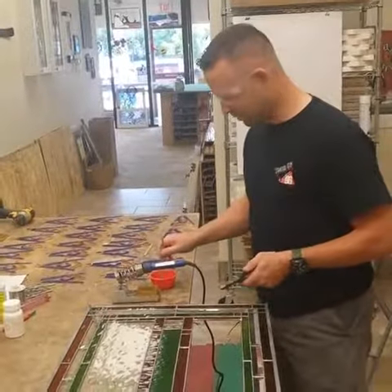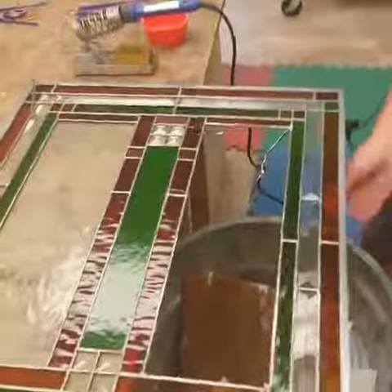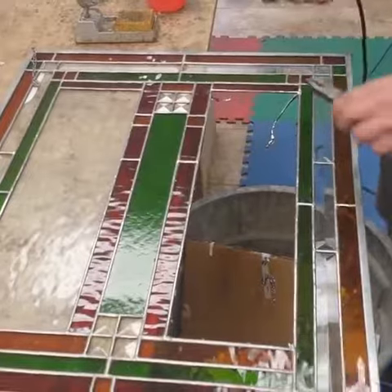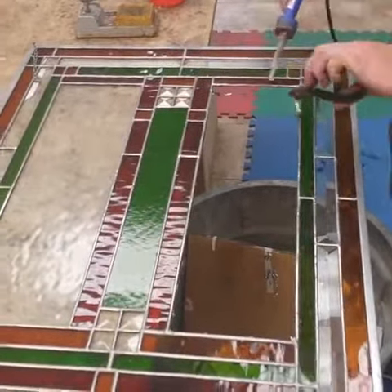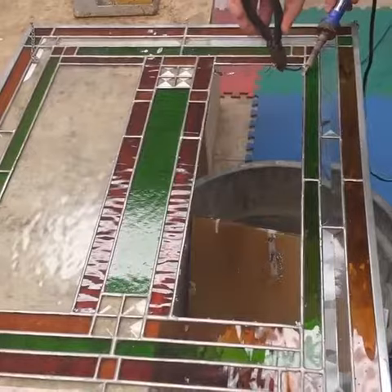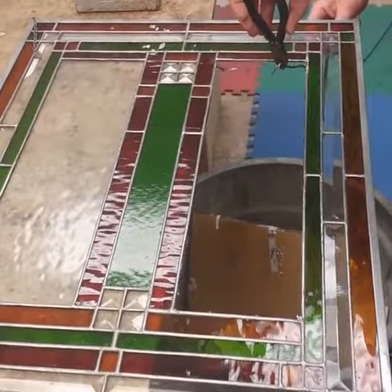So if you want to zoom in here, brush some flux on both sides, down the line to take my Hakko FX-601 iron. I've already started it here, so grab the piece of foil and slowly melt away, going from the top and the bottom.